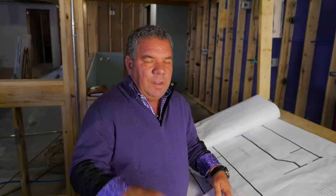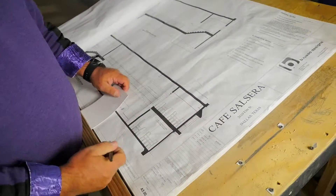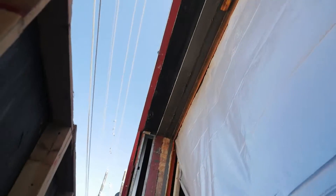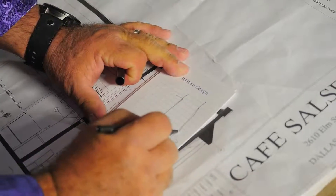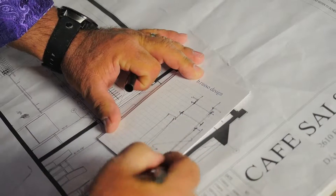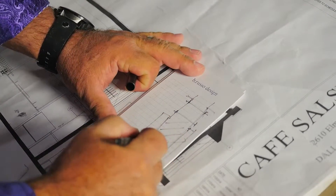Renovation projects never come without some kind of surprise, and in this case, our surprise was an existing beam that doesn't exist. Our original investigation showed a beam there, which would have made this exterior wall non-load bearing — but that is not the case. So in order to not compromise the original design, we're going to mount 12-inch heavy ship and car channels, core through the block wall with 14-inch bolts, and install 3-inch pipe columns down to the foundation to give this the proper support.